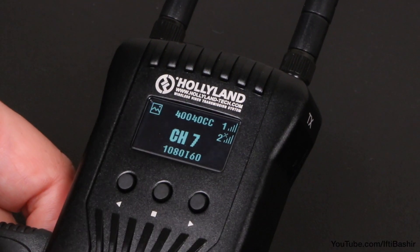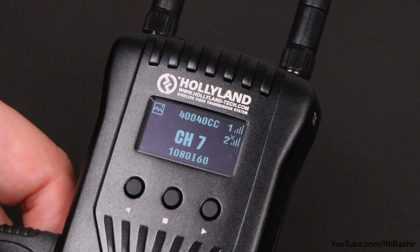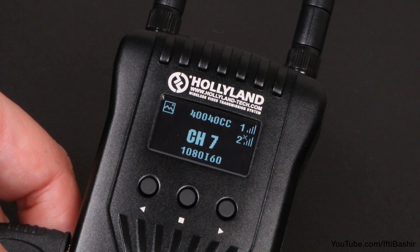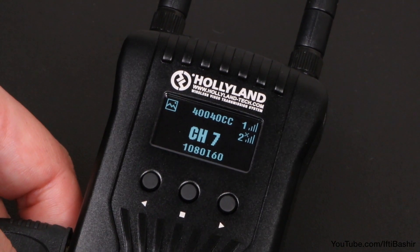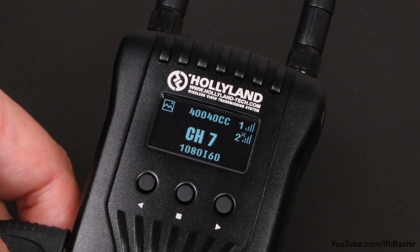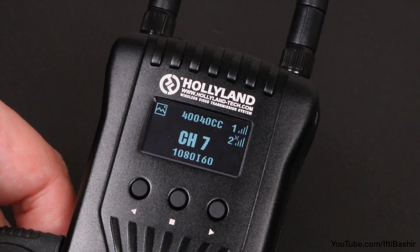The menu system is pretty standard on both devices and displays information such as a low battery warning indicator when the battery is too low, about 30 minutes before it dies. It also indicates the channel you're using, the strength of the signal, and the resolution and frame rate of the signal input.